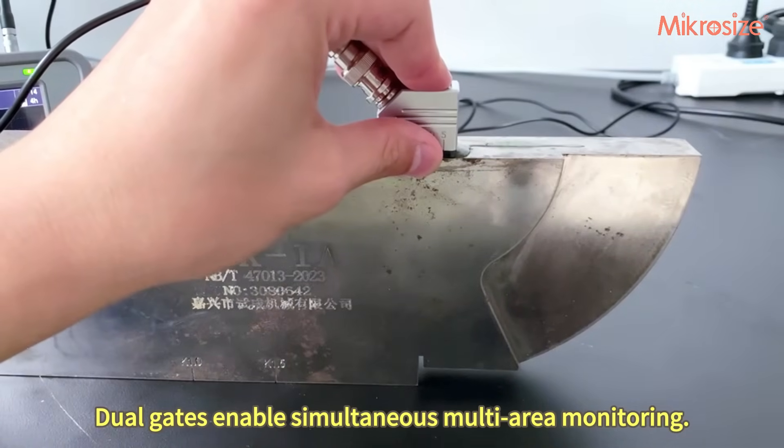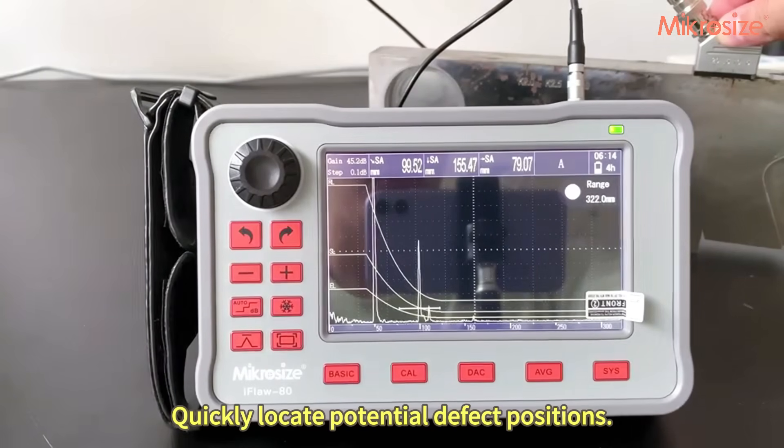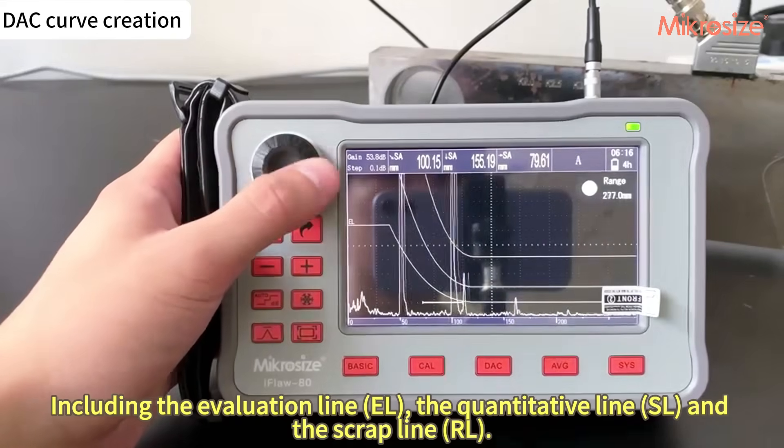Dual gates enable simultaneous multi-area monitoring, quickly locating potential defect positions — including the evaluation line EL, the quantitative line SL, and the scrap line ARL.